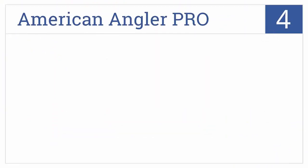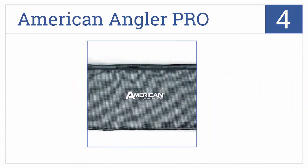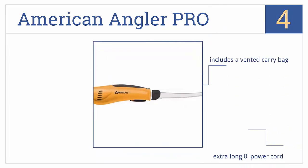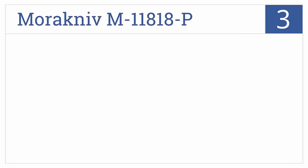At number 4, the American Angler Pro has a powerful gear and motor system to give it a large amount of torque so it doesn't get hung up on bones, hard scales, or fins. It includes a vented carry bag, an extra-long eight-foot power cord, and two hollow ground reciprocating blades.